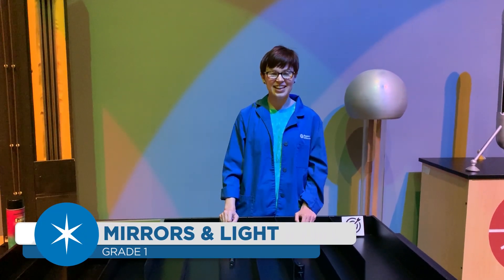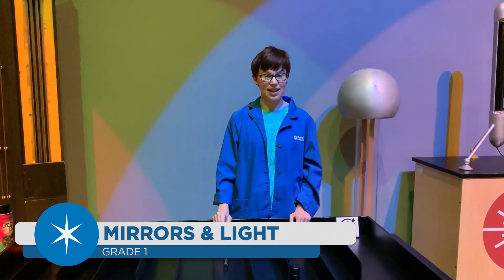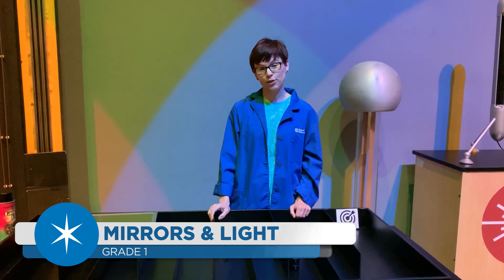Hi, my name is Erin Udaily and I'm talking to you from Roper Mountain Science Center in the Sims Hall of Science. Today we're going to talk about light and about mirrors.